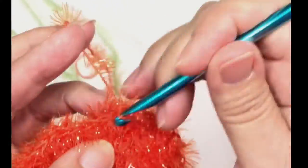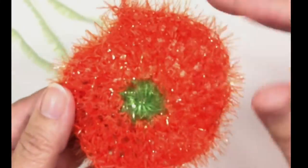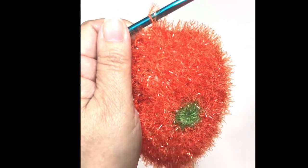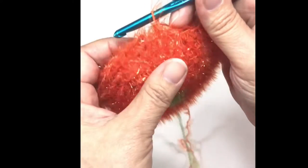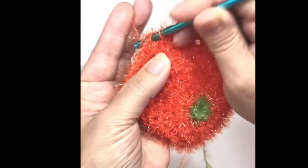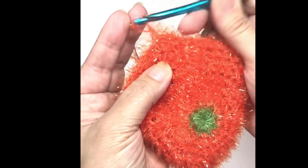Then it's chain one and single crochet in each stitch around — no more increases — and we will do that for four rows. Here we are at the end of the four rows of no increases. You can see that the Clementine is starting to cup in. Now after the join, we will start the decrease process.